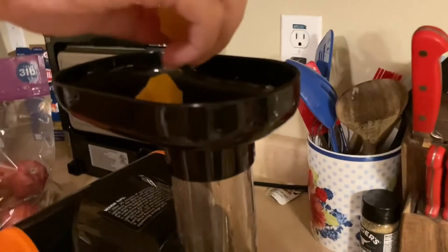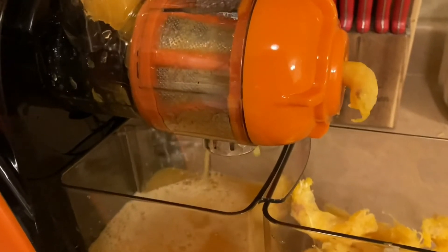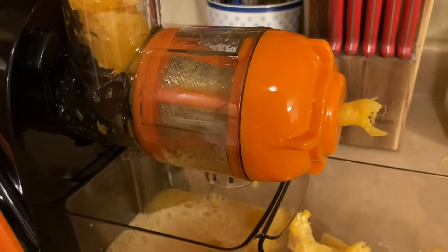All right, let's do the last of the oranges, honey. The aroma inside this kitchen is amazing, honey.